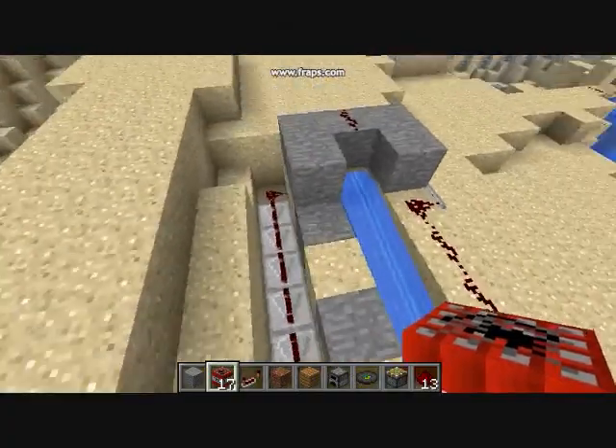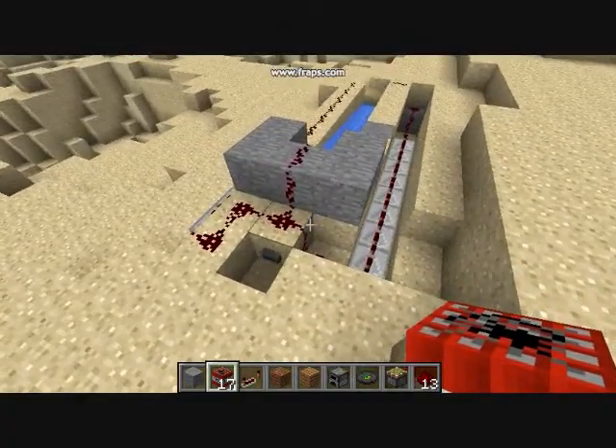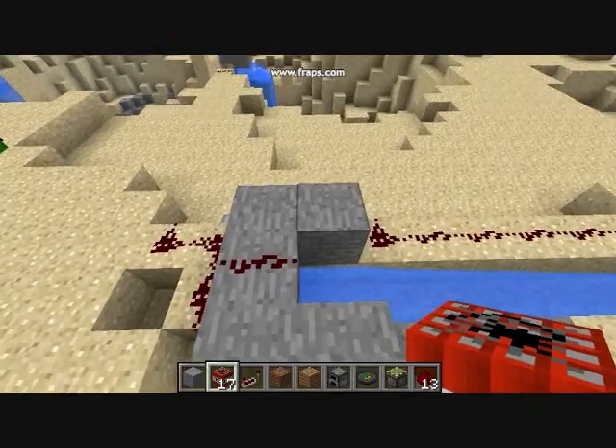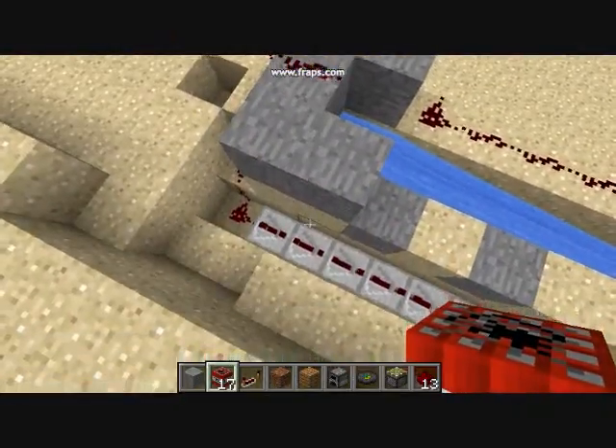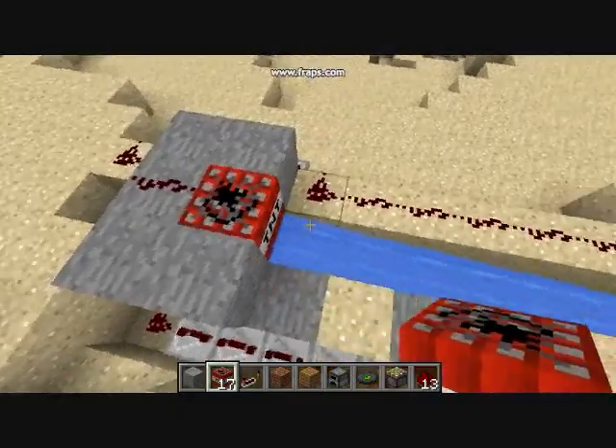It uses repeaters, so all you have to do is push this button right here. So when you load the cannon, as you can see, the repeaters are all set to their third tick. So you put your condenser charge.